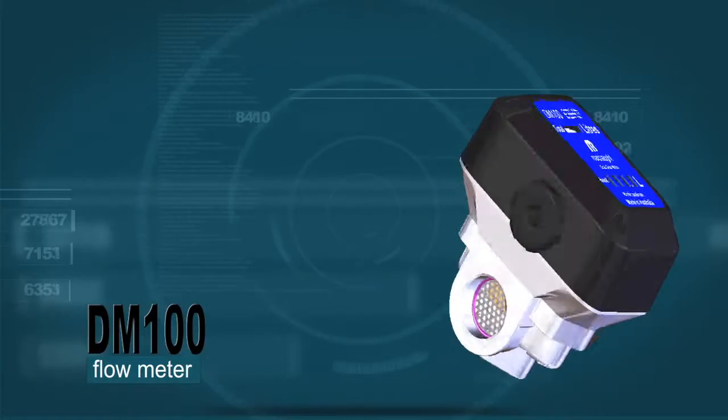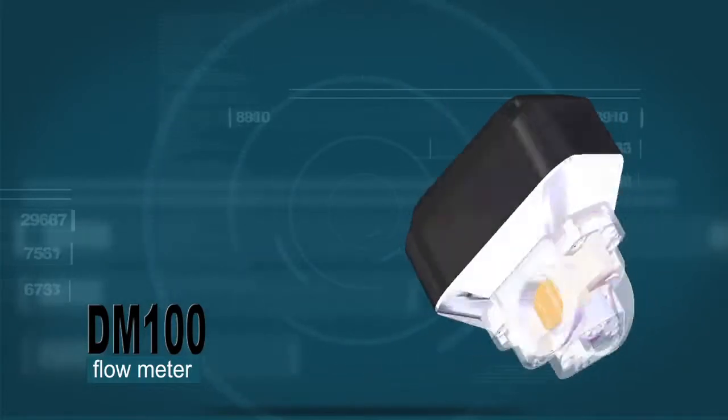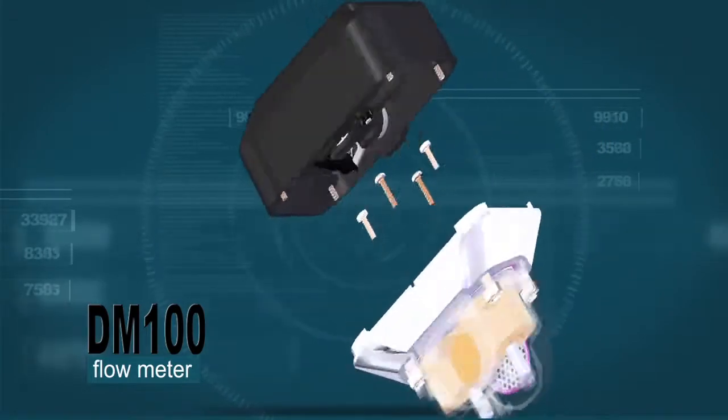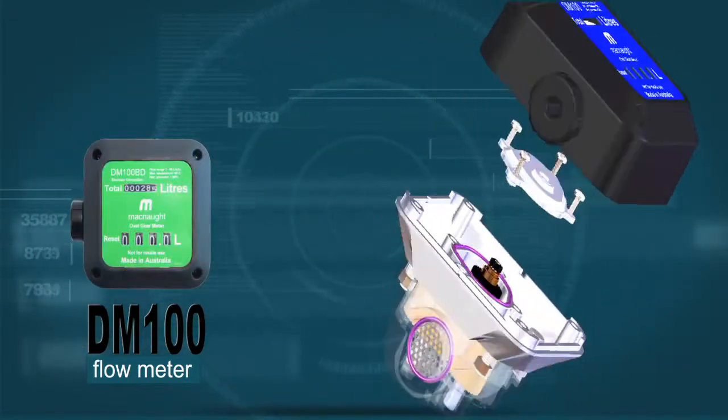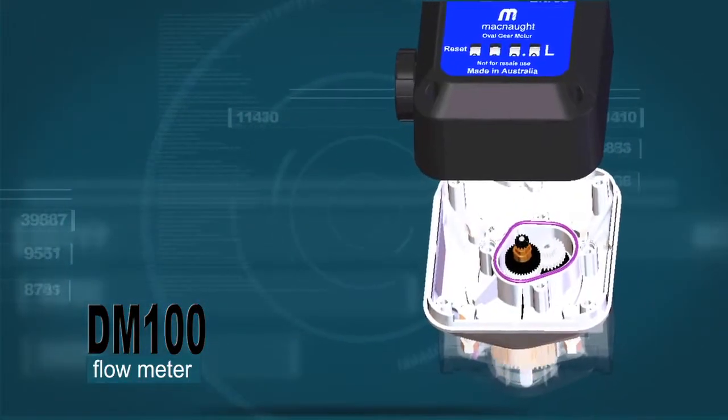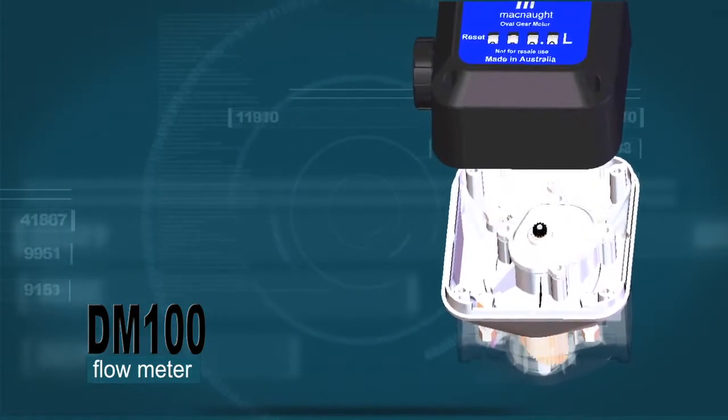A highly reliable and accurate flow meter due to its use of McNaught's oval gear meter technology. The DM100 and its biodiesel compatible brother DM100BD offer a 4-digit resettable batch display and 6-digit totalizer.